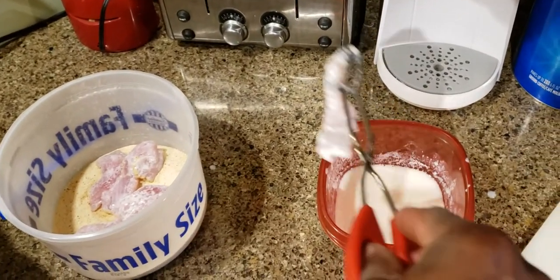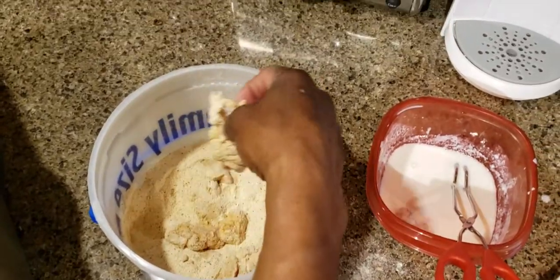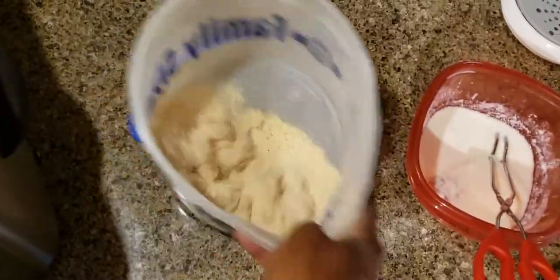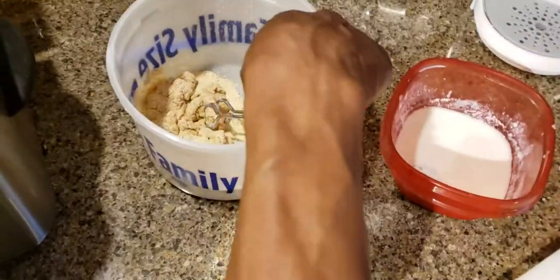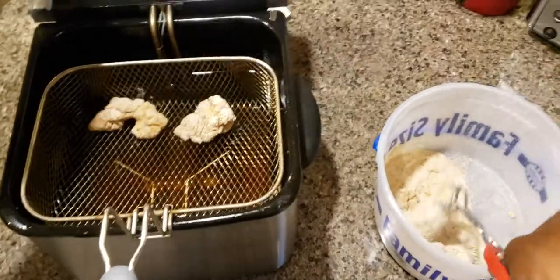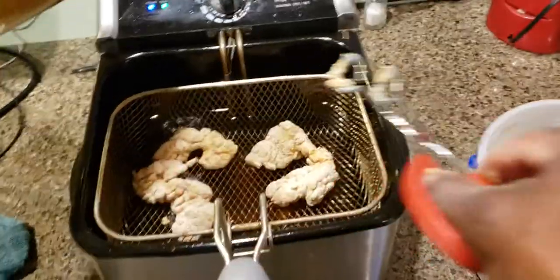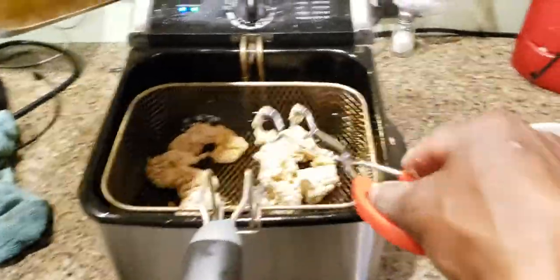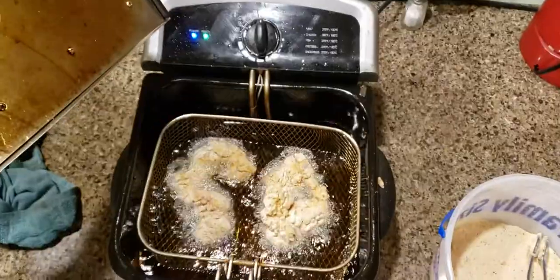Let's give these a shot. Browning up nice, let's see. Get them into some hot grease. We'll be back in a few minutes.